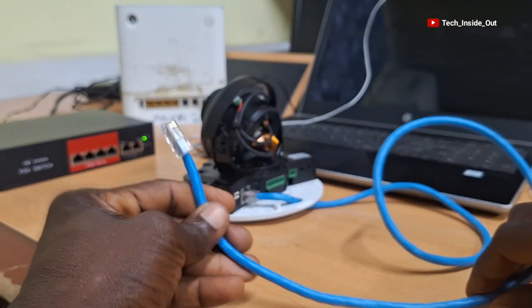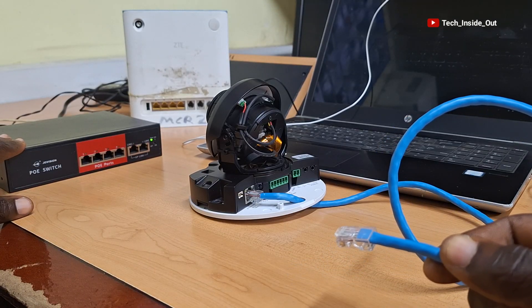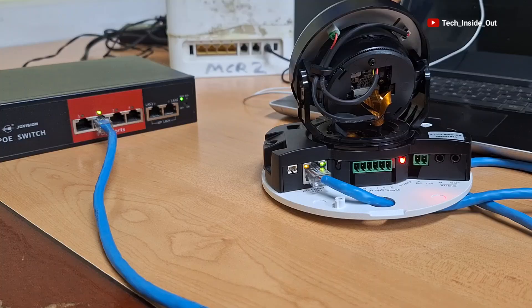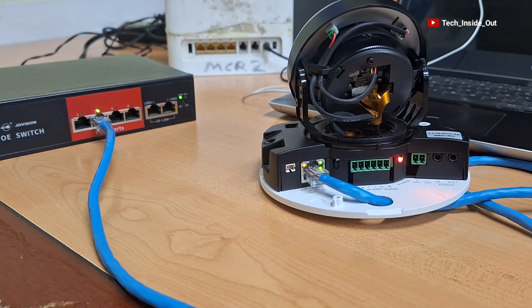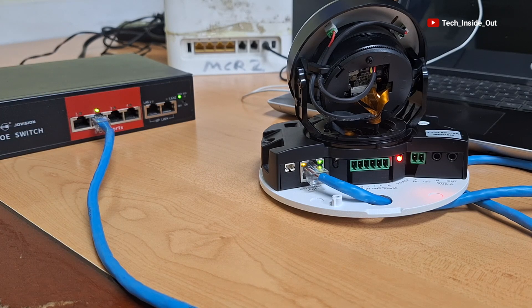This other end of the network cable will be plugged into the PoE switch. So I'll just plug it into any of the PoE ports on the PoE switch. You can see that the camera is powered on and there is interaction between the camera and the PoE switch, as indicated by the blinking LED lights.